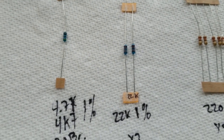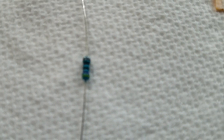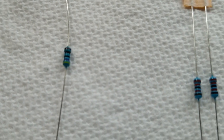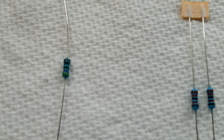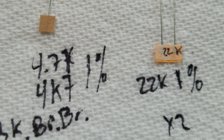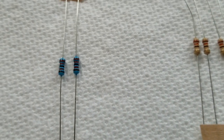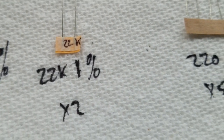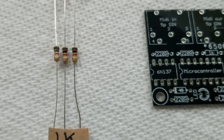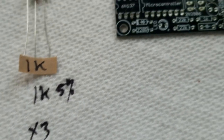I've identified all the parts. The most difficult was a five-band, one-percent resistor. The color code is yellow, violet, black, brown, brown — so that's 4.7k at one percent. There are two 22k one-percent resistors and some two-percent resistors that are easy to identify. There's also a 1k five-percent resistor.